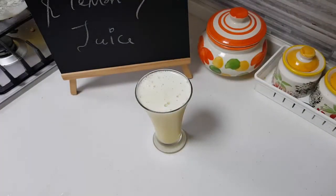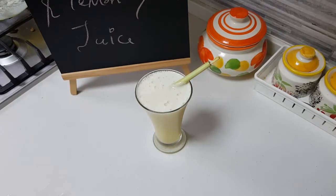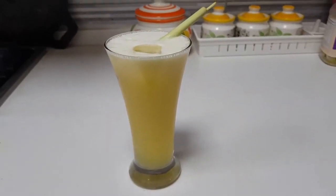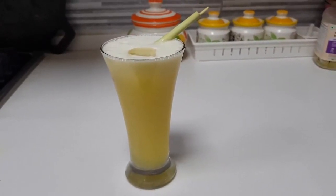I'm going to garnish it with a little bit of the lemongrass, and we're ready to go! That's the pineapple, pear, and lemongrass juice. Thank you for watching, and happy cooking and happy eating — bye!